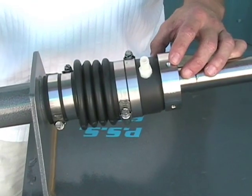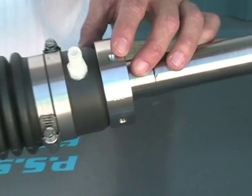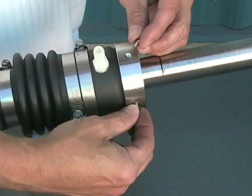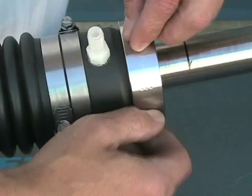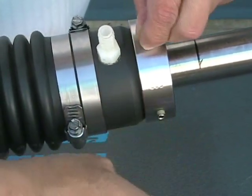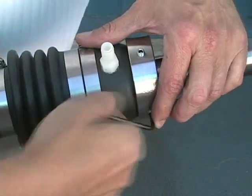Make sure that you secure these bottom set screws tight so that you flatten the head of the cup point set screw. We're now going to double stack the set screws. The top set screws will act as the locking screws to ensure that the bottom set screws, which secure it to the shaft, don't back out.